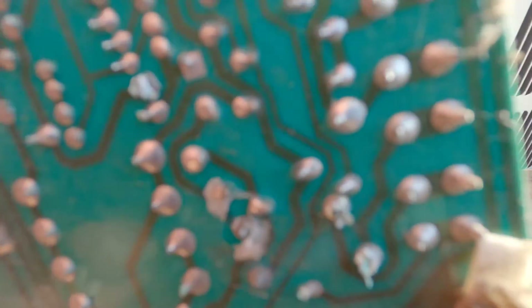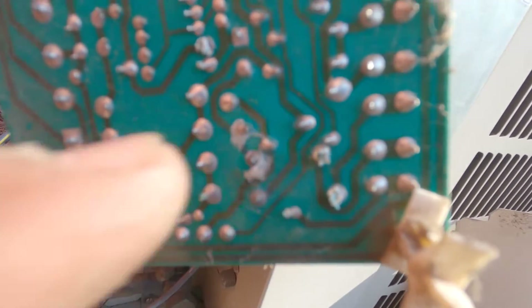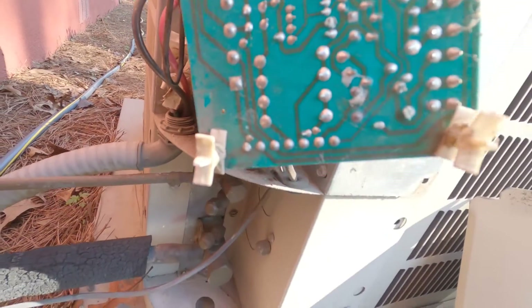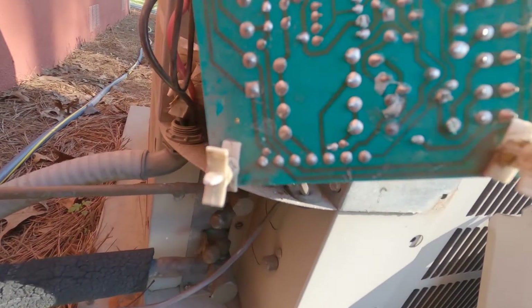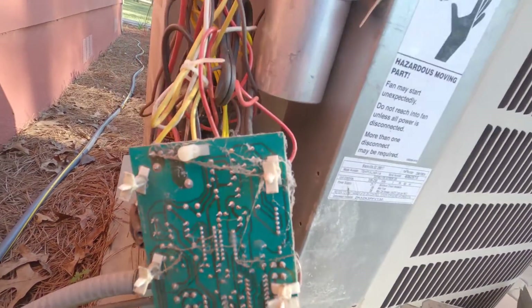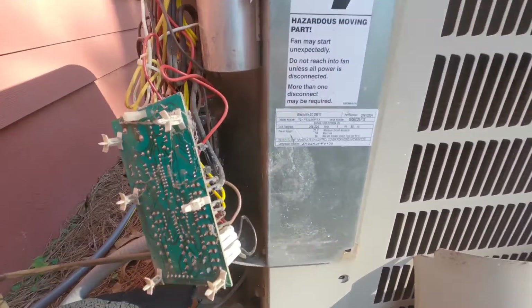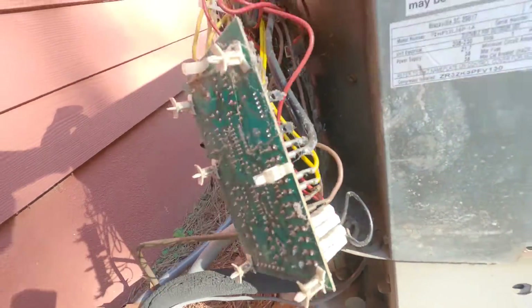You can see we've got some corrosion on that board, right there. Sometimes you see a big black burnt spot, but this one's got some corrosion on it — definitely the original board. I'm going to bypass it and get the customer some AC until we can come back out with the new board.